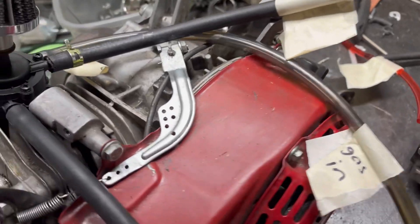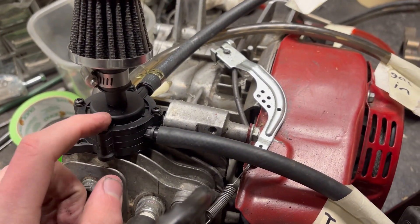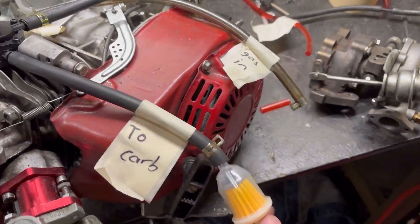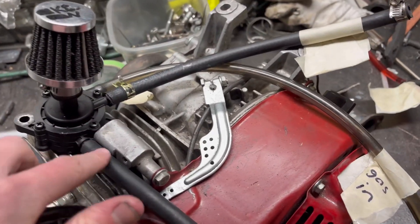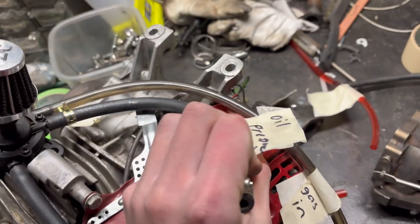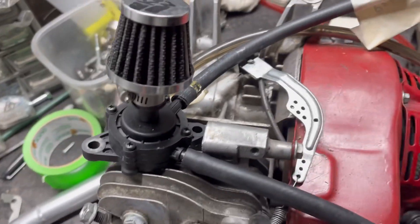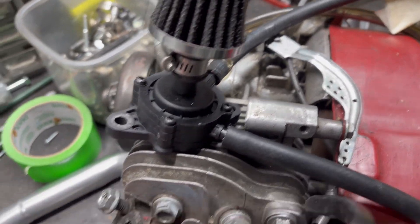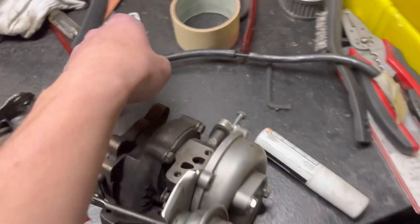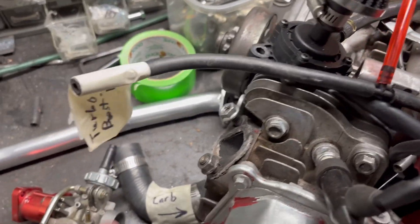Next is the fuel system. A pulse pump is pretty necessary for this. This will be your fuel going into the carb — you'll have gas going in and you just connect this like any other pulse pump, using the crank case pressure to basically push fuel into your carb.